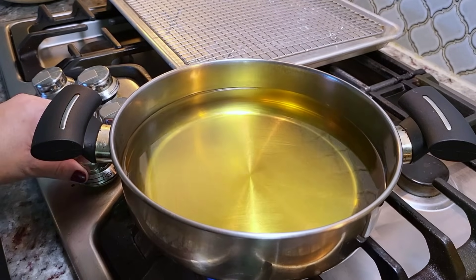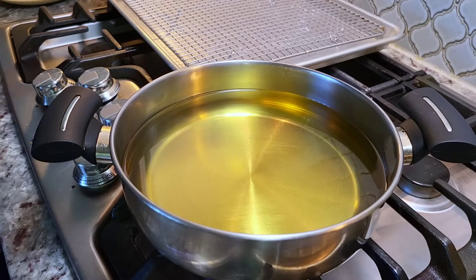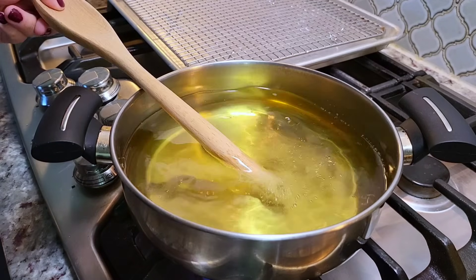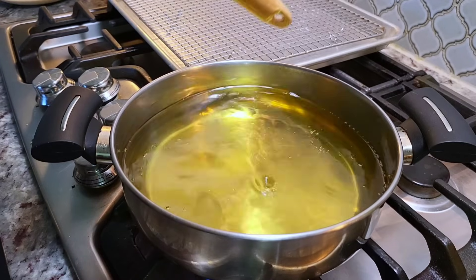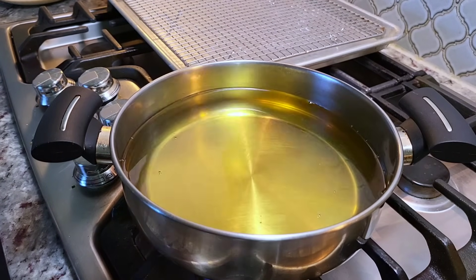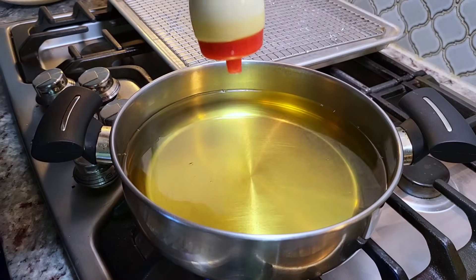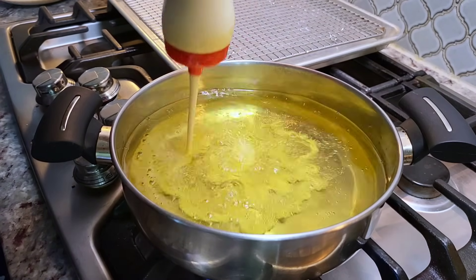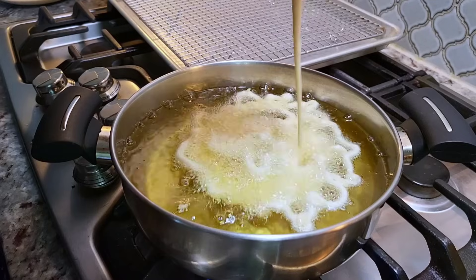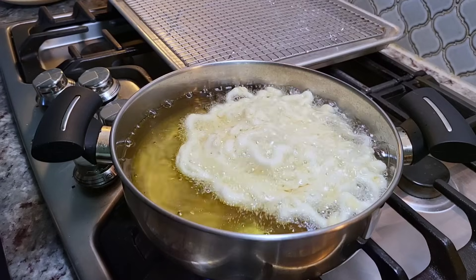I preheated my cooking oil. The key with funnel cake is: if the oil is too hot, the batter will spread instead of staying in that swirl. You don't want to overheat the fry oil — keep it at 345 to 350 degrees Fahrenheit. If it gets any hotter it will separate before it swirls. Here's my first attempt — you just go in a swirl pattern and then go up and down in a line to connect the swirls. With the fry oil just right, you'll see how it stays together.